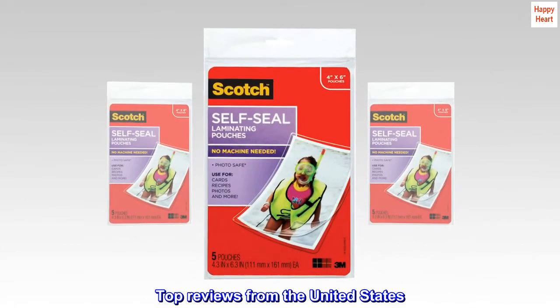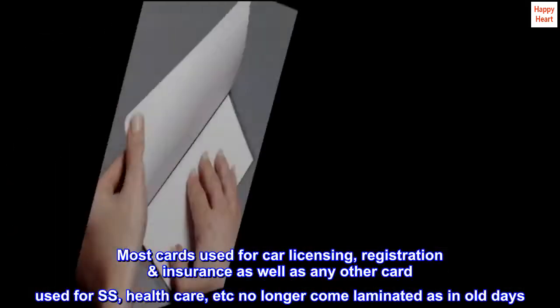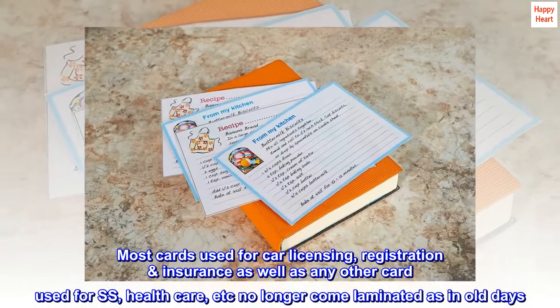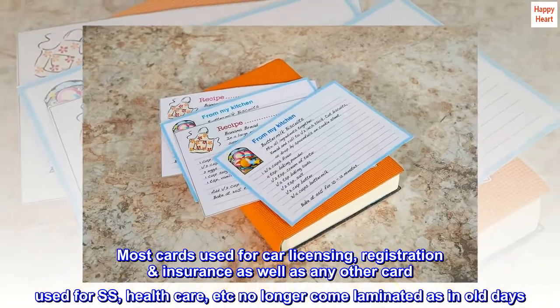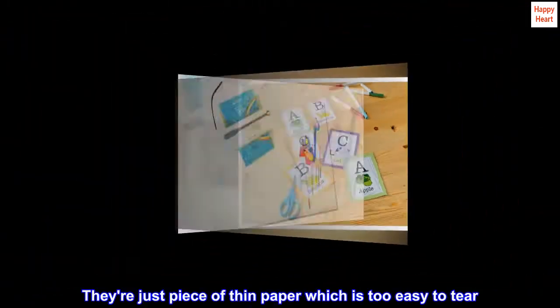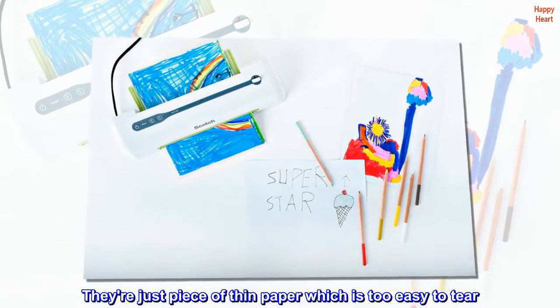Top reviews from the United States. Most cards used for car licensing, registration, insurance, as well as any other card used for Social Security, healthcare, etc., no longer come laminated as in the old days. They're just a piece of thin paper which is too easy to tear.